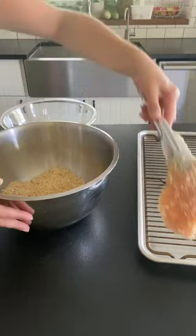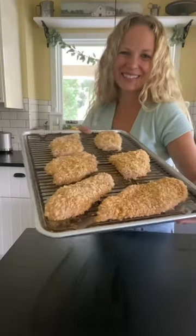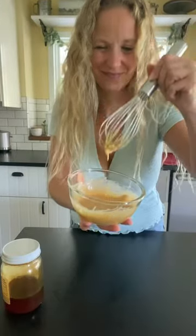These are gonna bake for about 25 minutes. I like to make my homemade honey mustard on the side because it's so good. You will love this one.